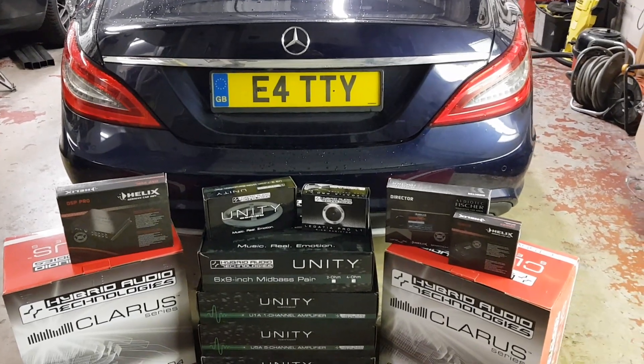This will be coming thick and fast, so look out for the pictures and more videos to come. Thanks a lot — Lee at Platinum Incar.